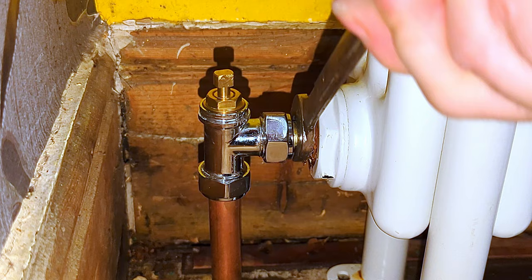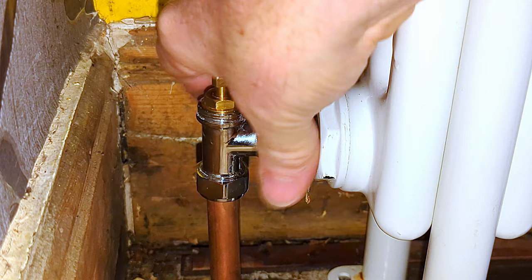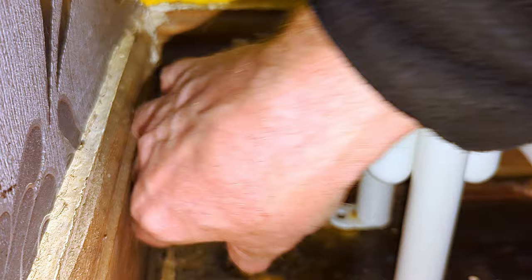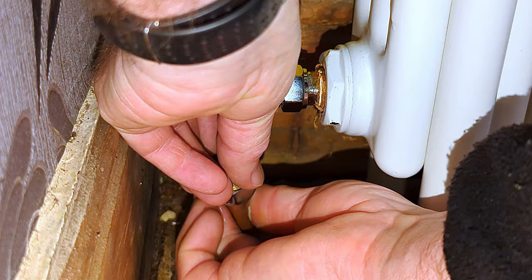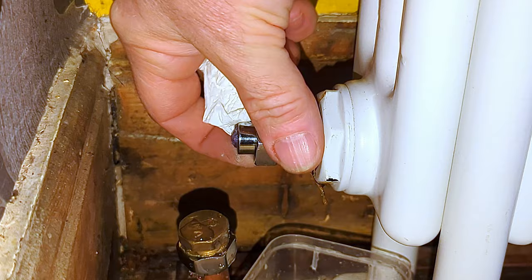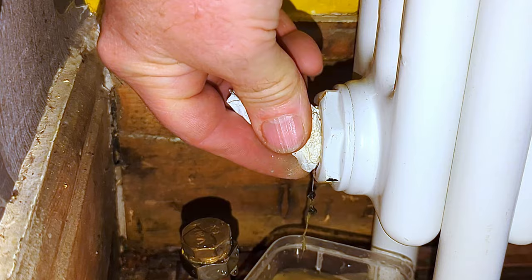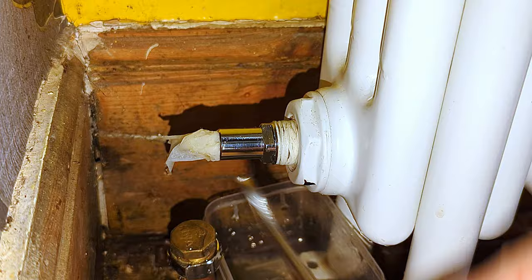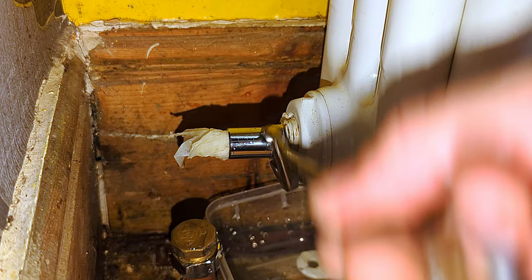We're now going to do exactly the same as I did on the other radiator valve. I undo the bottom nut first. Because I've already dropped the pressure on the system, I can undo this nut here and instead of leaving the pipe open I put a cap on it just to make sure no water starts suddenly running out. I remove the valve — some water is going to start glugging out, so I put a bit of kitchen paper in the hole. I can now remove the entire tail from the radiator and block up the radiator again because more water will run out. I'm not going to bother doing anything with the old tail — I'm just going to replace it.